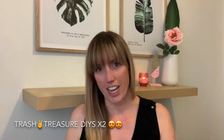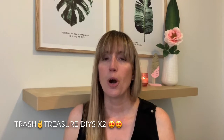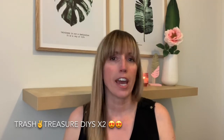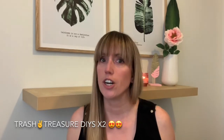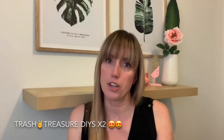Hi everyone, it's Shannon. Welcome back to my channel — this is where I like to share how to do home decor DIYs on a really teeny tiny budget. It can be anywhere from farmhouse to rustic to trash to treasure, boho chic — you name it. I just love doing it and I love sharing it with you.